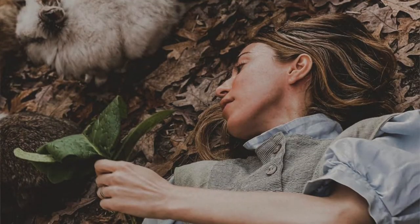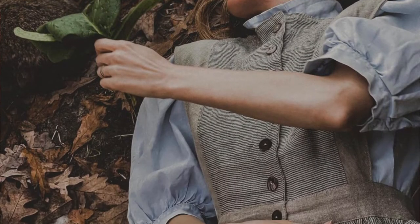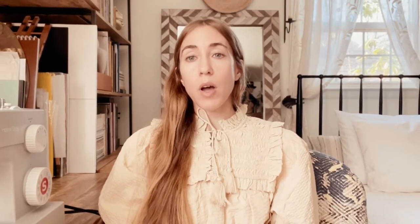I found a Simplicity pattern from my pattern stash that I've used before, so I'm really familiar with it, and I'm going to use the top portion of that pattern to kind of approximate and recreate the smock top from Unlogical Poem.